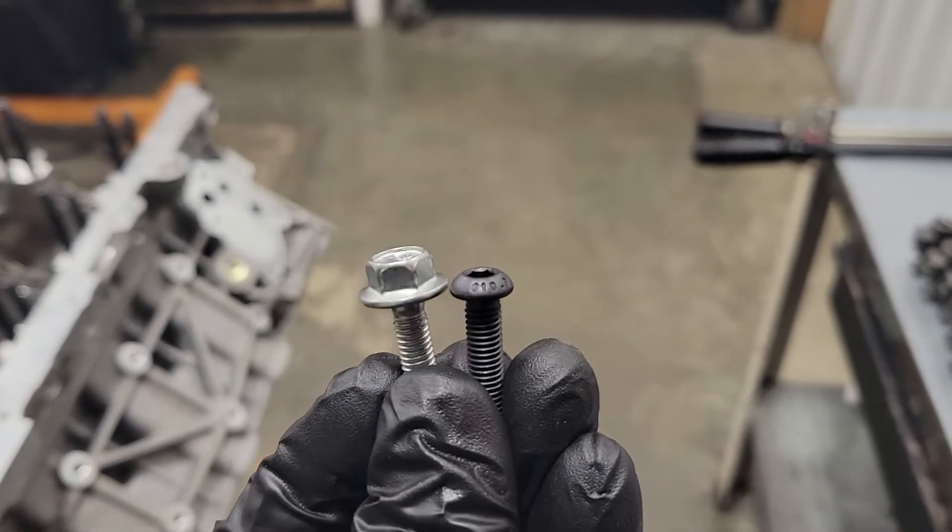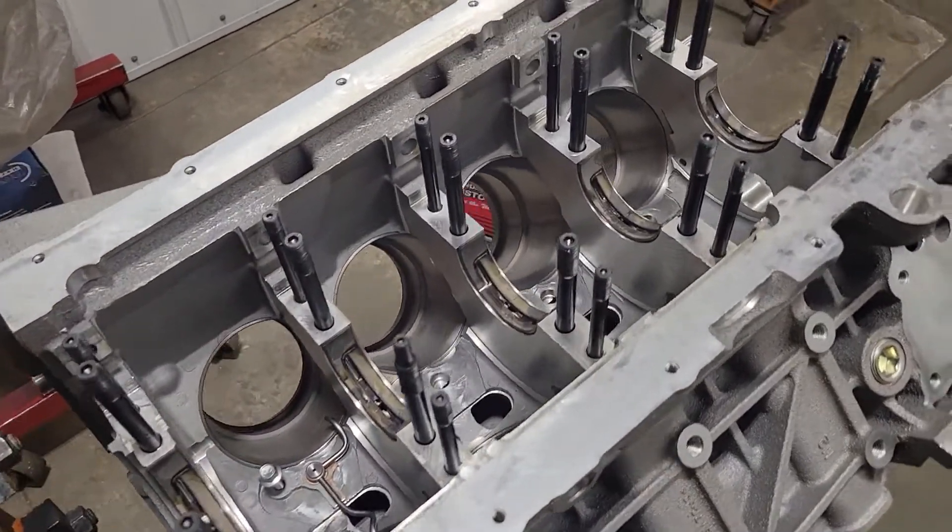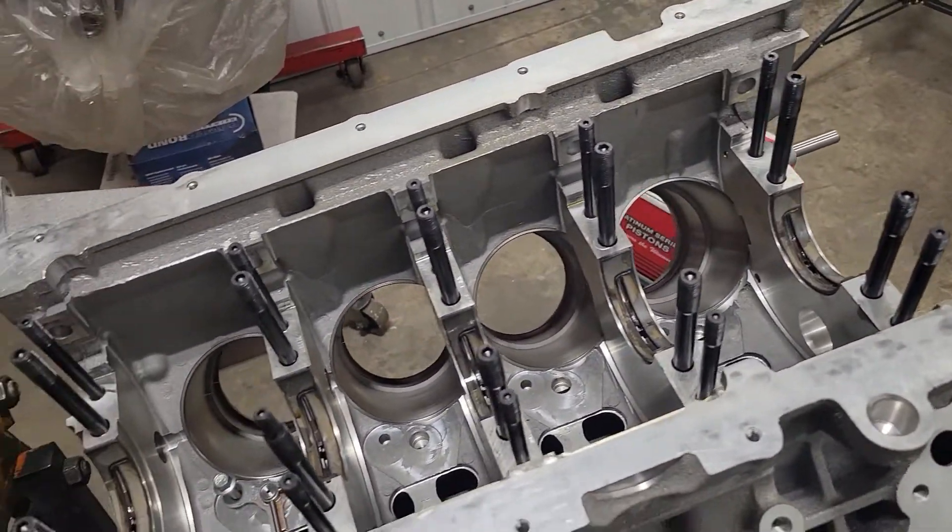Check out the height difference in these two — just for some added room there. So I'm going to go ahead and get the oil squirters installed in this thing, and then we'll clean the crank up one more time and put the crankshaft in.